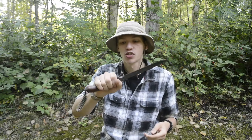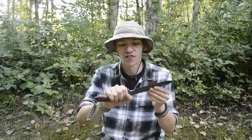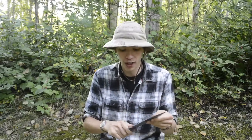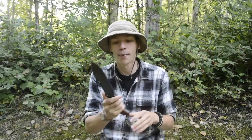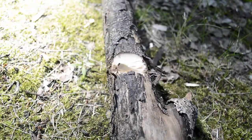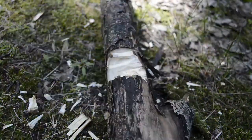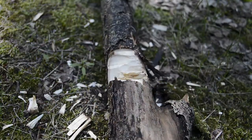The micarta grips, just like on the TOPS Fieldcraft and many other micarta-gripped TOPS knives, are fantastic. I find the grip more than adequate — this is actually how I prefer my micarta. A lot of knife makers, like Bark River, polish their micarta and it looks really pretty in pictures, but it's not that effective in use. The TFK's micarta is done right.